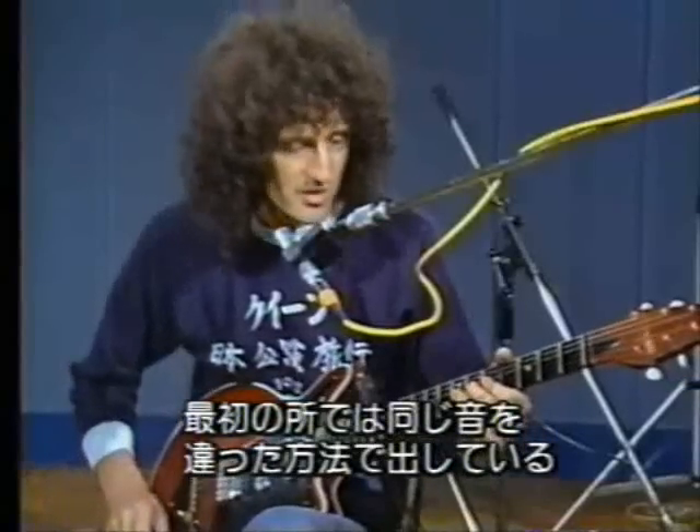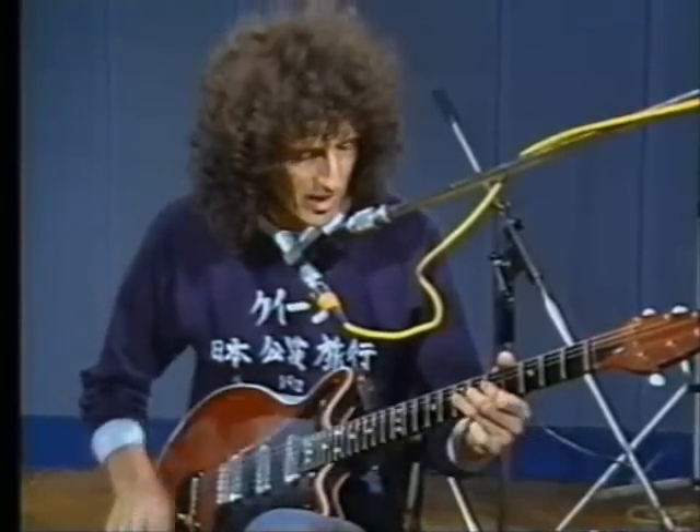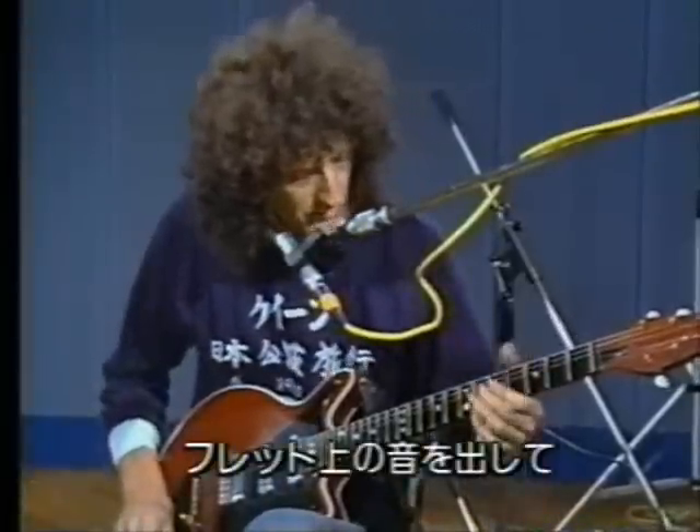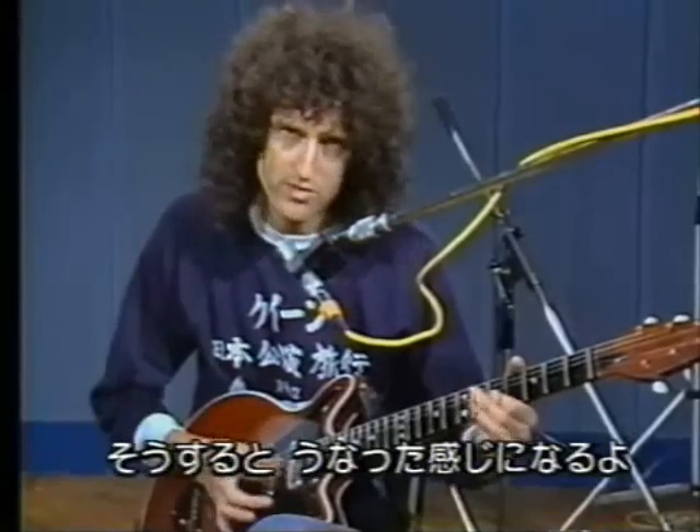The beginning is using something which I like to do to get the same note in two different ways. You get the note fretted, and then you get the note which is fretted on the fret below but squeezed up, and then it just lets down — so you get a little moan from that string.